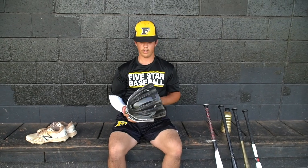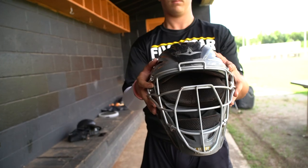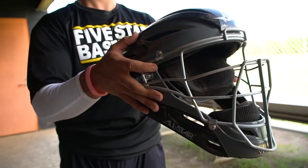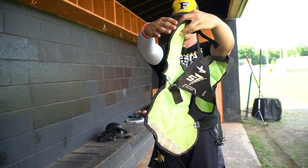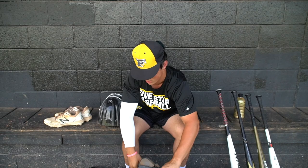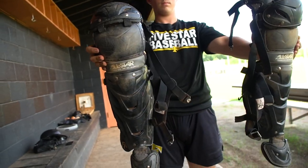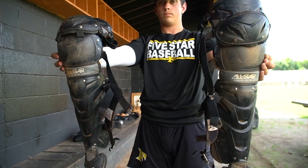Getting into the catcher's gear — I got the All-Star catcher's helmet, the All-Star chest protector, and both the All-Star leg guards. I love these because of the gel in the back. It's very comfortable and they help with my knees a lot.